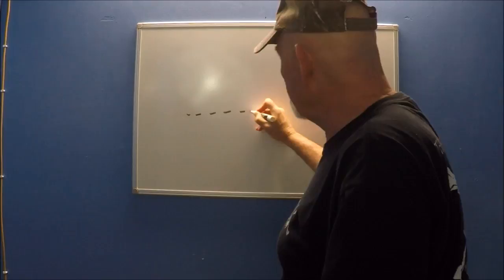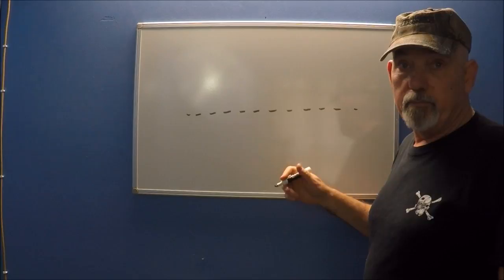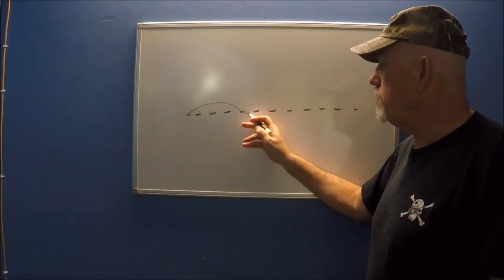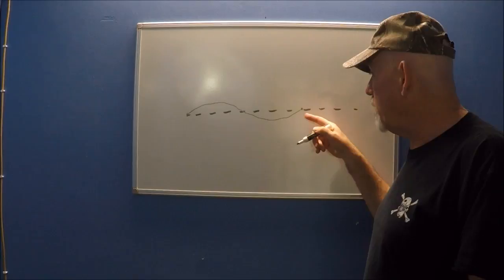This dashed line that I'm drawing here on the board represents your string at rest — it's not moving yet, just sitting there, not making any sound. When you pluck the string, it swings over to one side, comes back through the center, swings back to the other side, and returns to where it started.